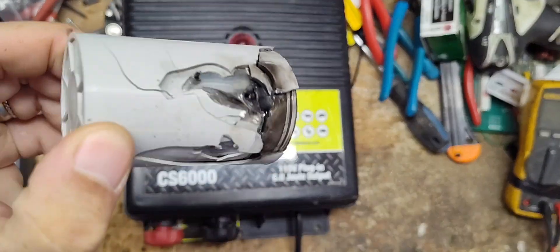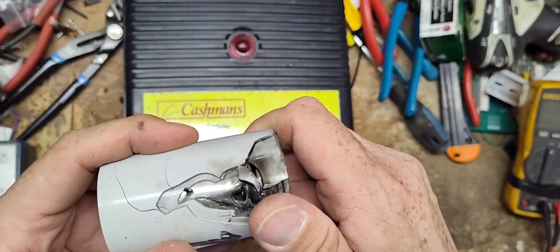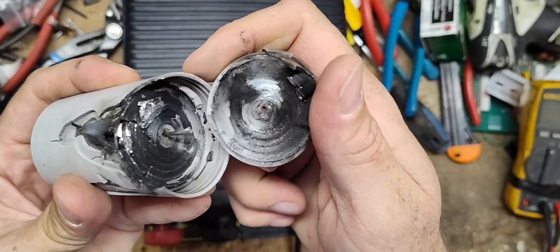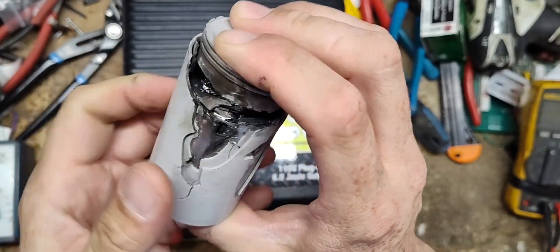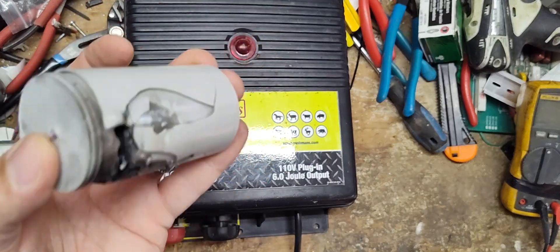Look at that — that's a capacitor on about a four-year-old unit. It burned a hole right through and got a hold of it, just burned the hell out of the capacitor. If there was smell-o-vision, you know what electrical burn smells like — that's what this smells like.